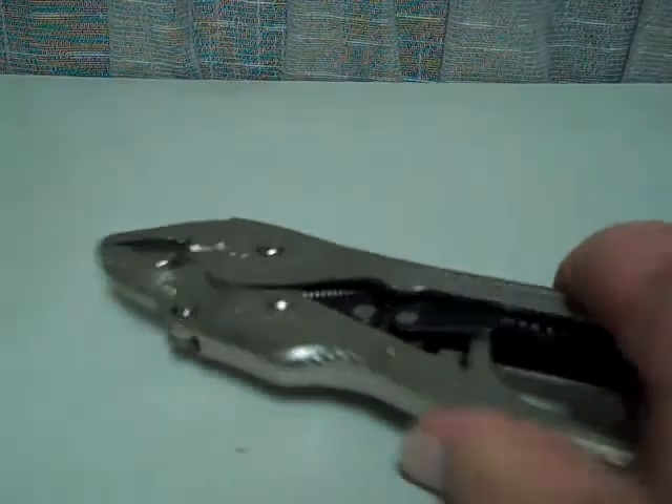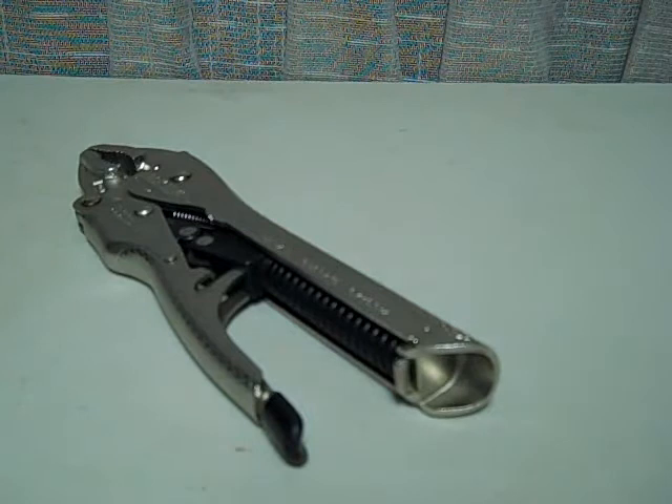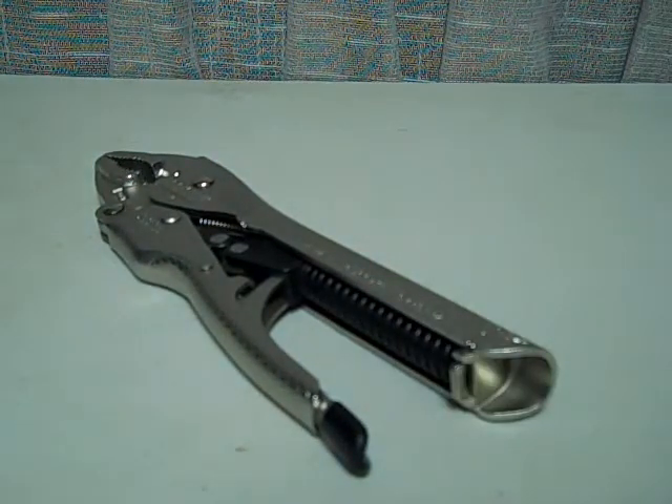These are from Lawson Products Incorporated. You can reach them on the internet at LawsonProducts.com — that's L-A-W-S-O-N Products dot com. These pliers will run you somewhere in the neighborhood of $23.